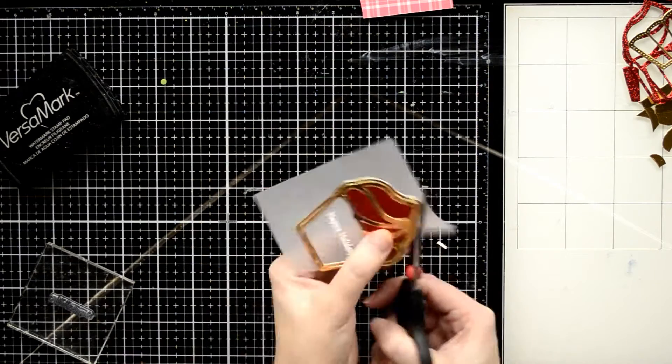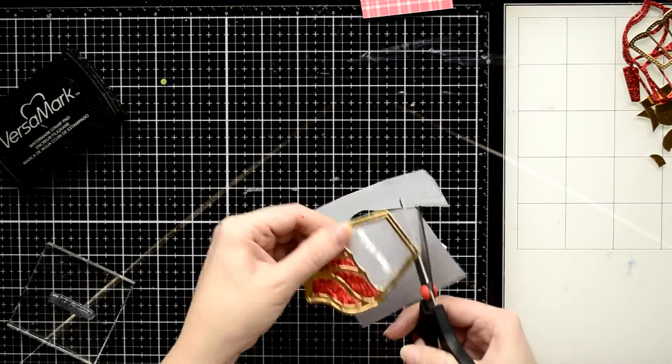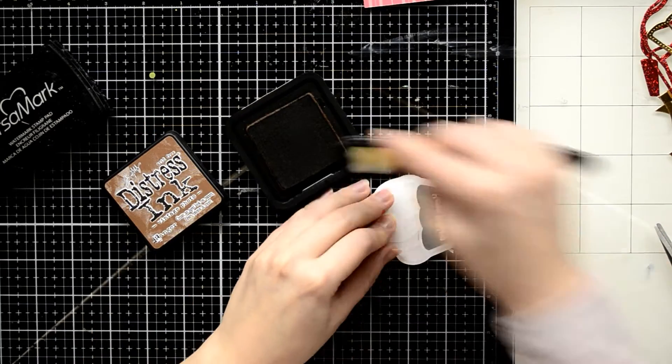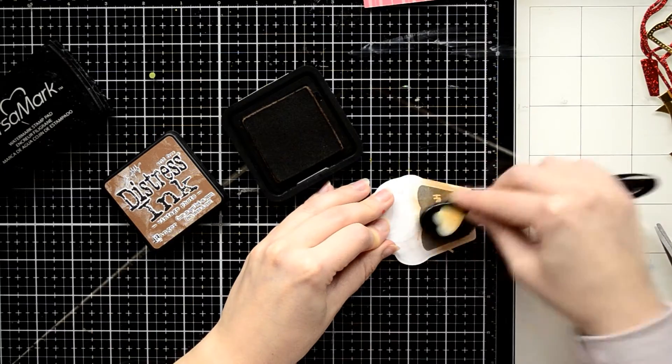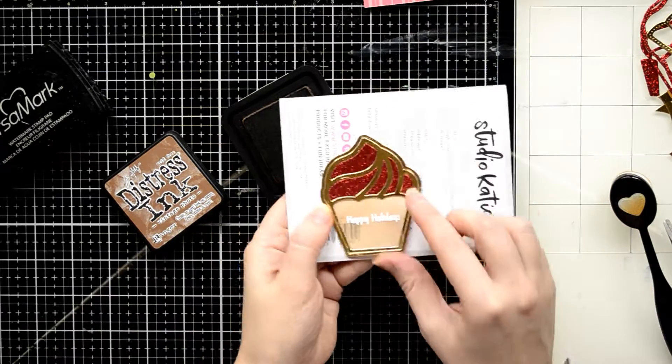Now I can trim out the excess vellum with my scissors — you can also leave a thin frame around the gold cupcake. On the back side of my cupcake I'm going to apply a dark brown Distress ink just to change the color of the cake to something more realistic.